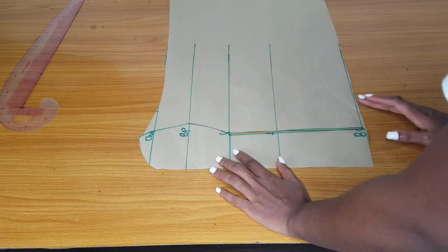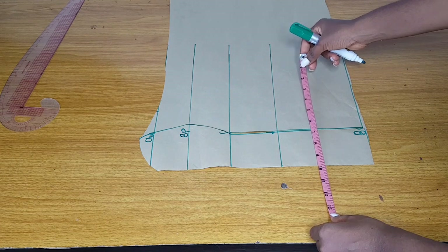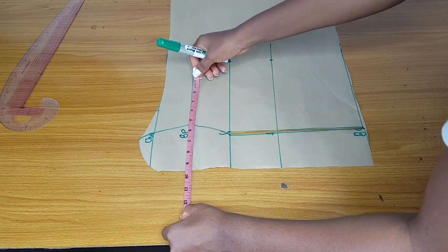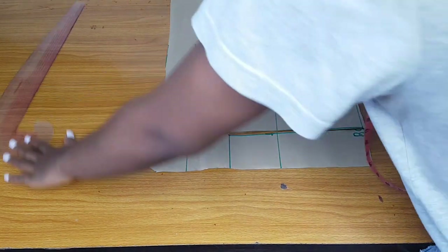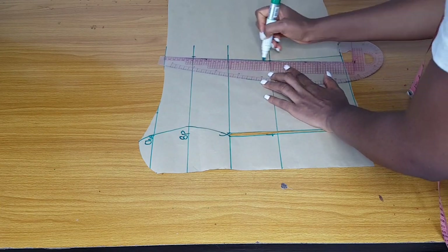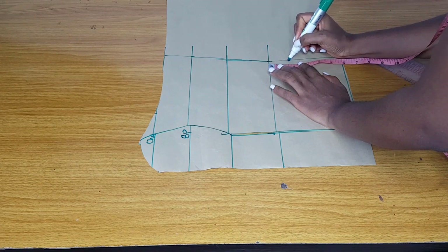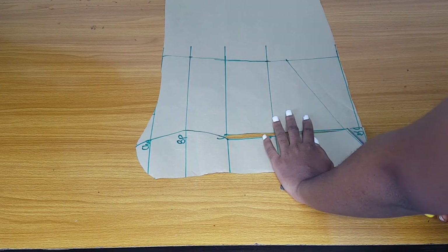I'll close that space at that area, then take my waist measurement divided by four plus two inches seam allowance. After marking that I'll also measure my bust divided by four plus two inches for seam allowance. After marking I'll connect, and the waist measurement will extend down to the basque line. Then from my normal half length I'll come down by two inches and connect my basque waistline from there.